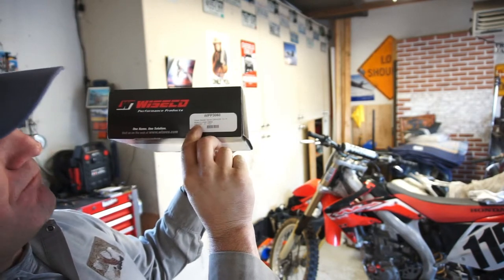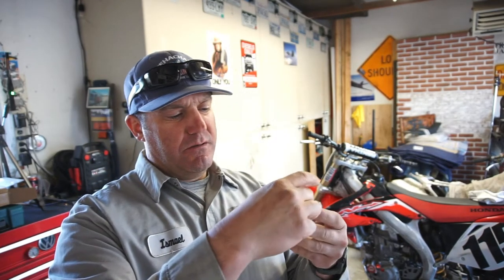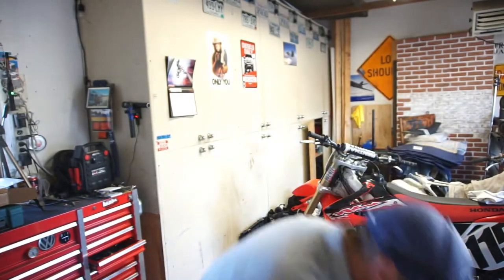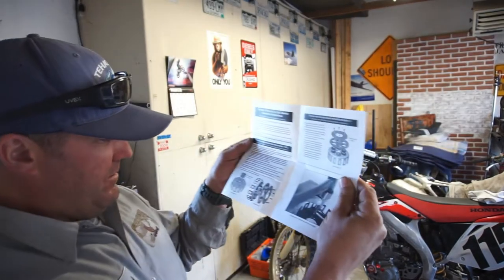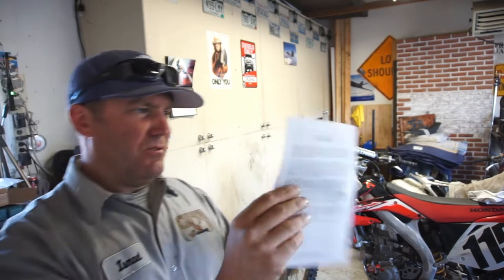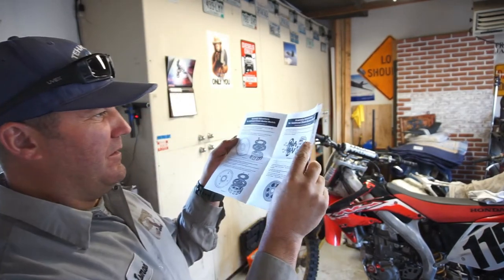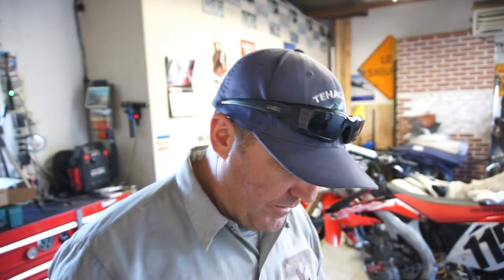CRF450R 2013–2016, made in the United States. I bought it from Arizona Quad Parts. There are destructions — instructions — on how to put it together, how to assemble it: soak your things in fluid, your washer, kickstarter gear, all the little rubber things. They want you to punch those in. Multiple instruction sets depending on which kit you got.